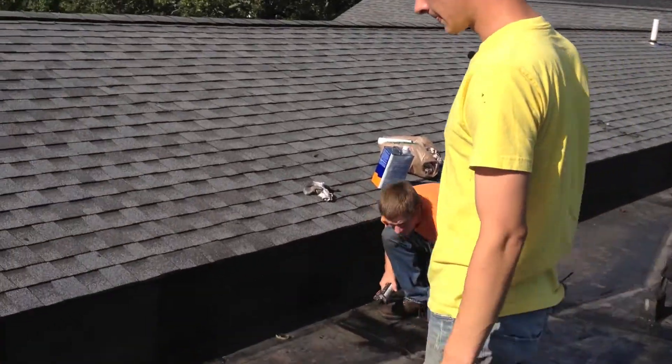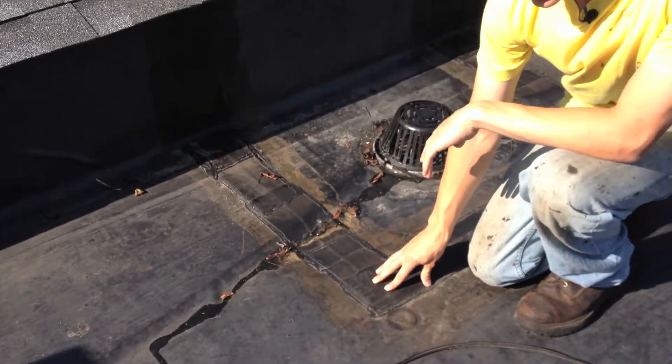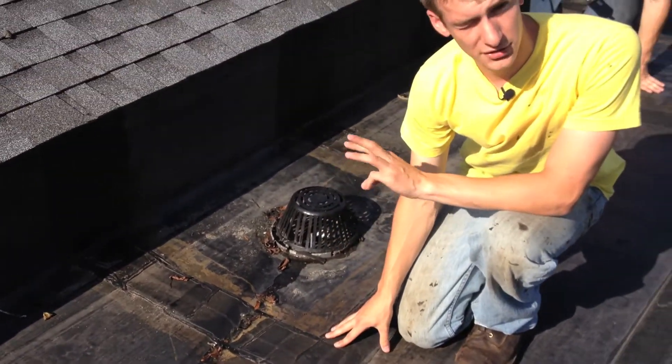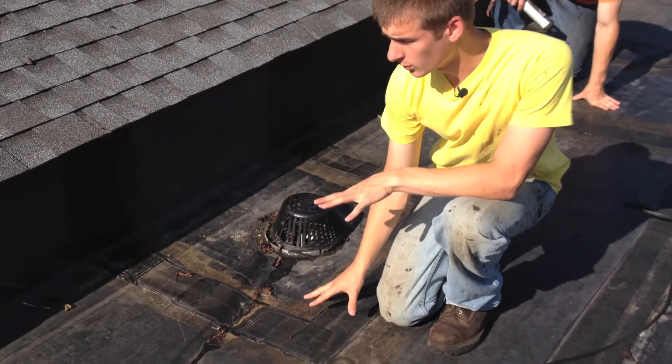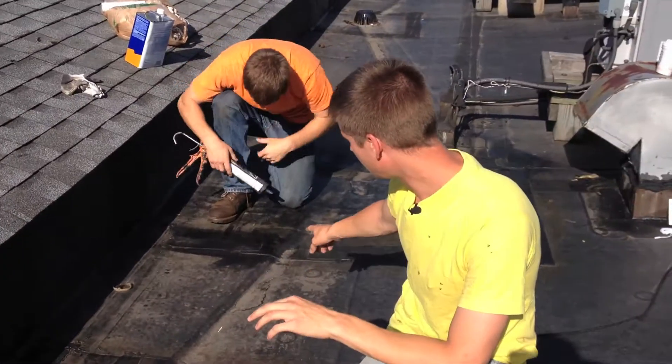But here's the reason we don't recommend this type of roof. Upon closer inspection, if you look here, you can see how many seams there are. In this particular roof, there's been a leak, and three roofers before us couldn't find it. We found it now, but it took us three tries.